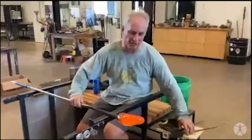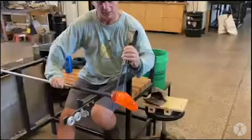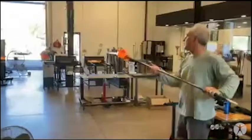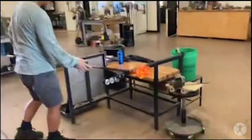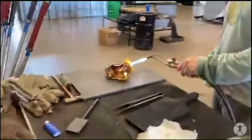The glass is cooling down. I'm going to put a neckline in where we'll break it off. Once it cools down — the base is still pretty hot. Now the piece has cooled down and we're going to break it off and heat the bottom up to get it flat.